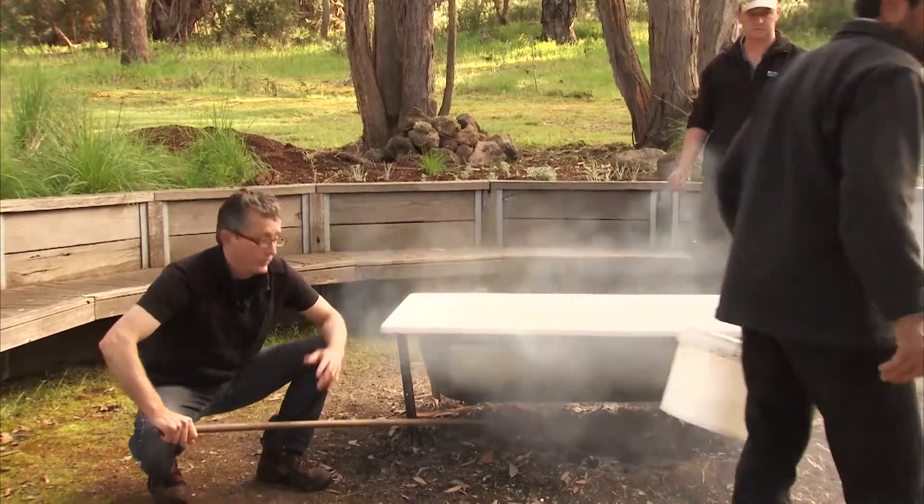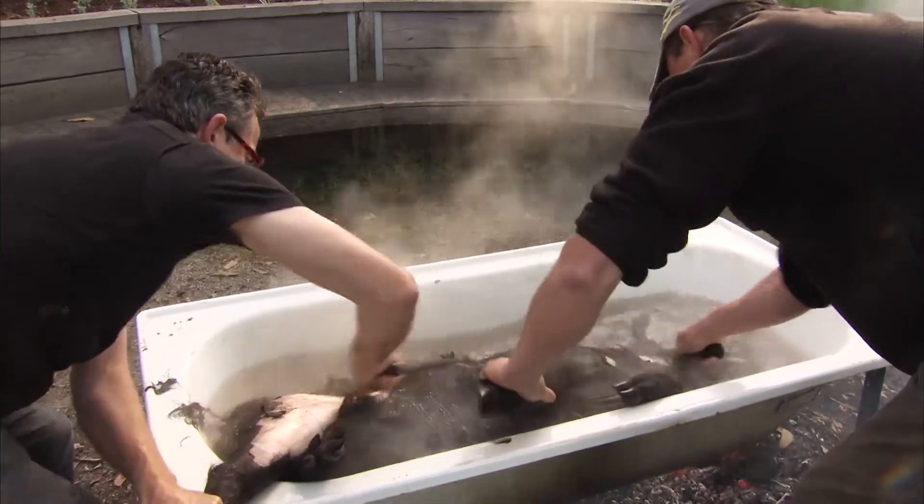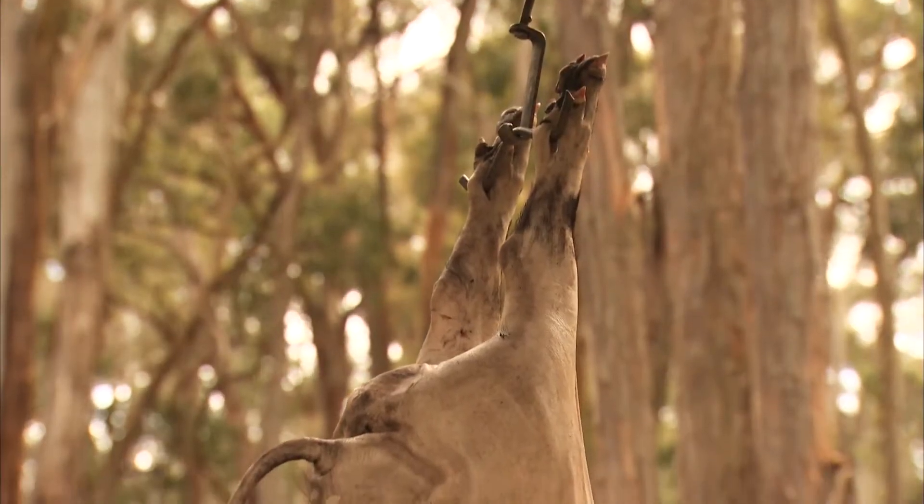It shouldn't be for too long that we're doing this job. When you get the temperature right, it comes right off in swathes. Well done — all up in one.